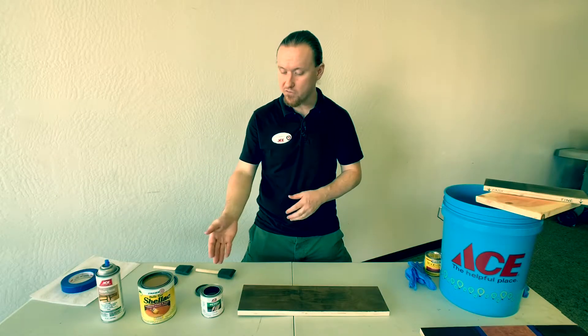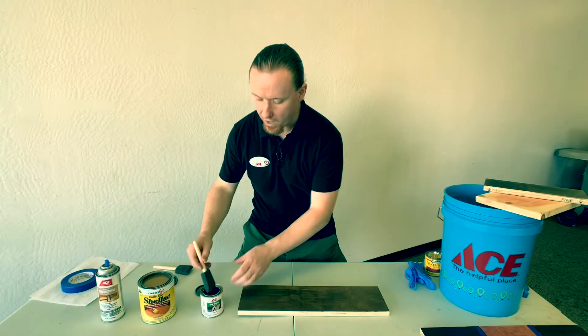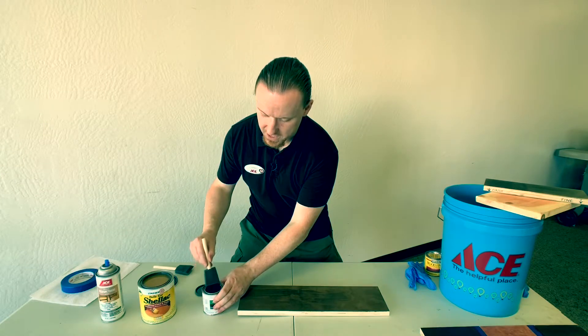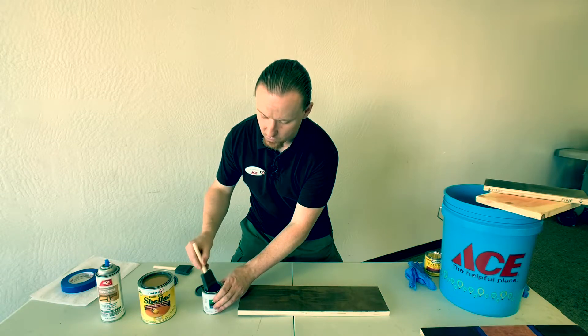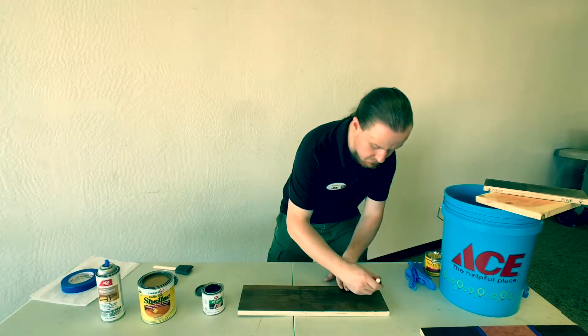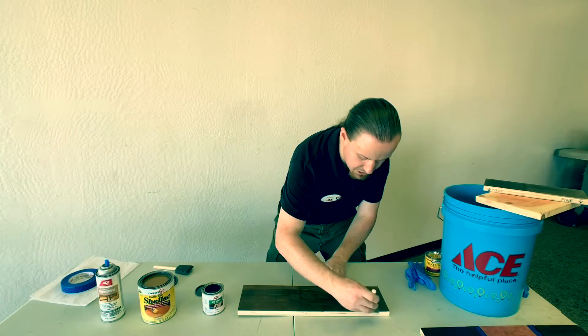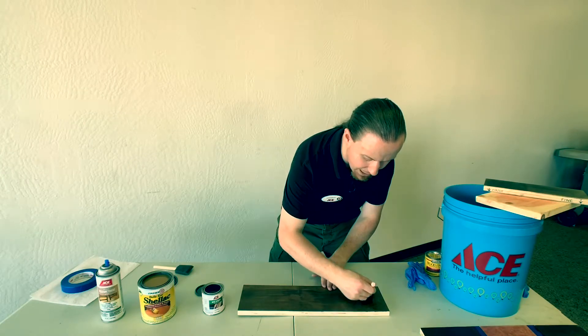For the sealing demonstration, I'm using three different products. The first one is ACE brand spar varnish. Why you would want to use this is it has excellent UV resistance, it's water resistant, and it's got a long life to it. Spar varnish is excellent for outdoor applications.